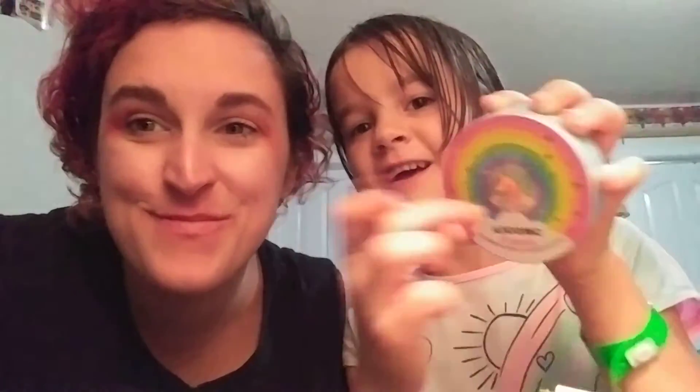Now what are we doing? This is a little unicorn pack — I really like it. Make the rainbow — the glittery stars and the unicorn.